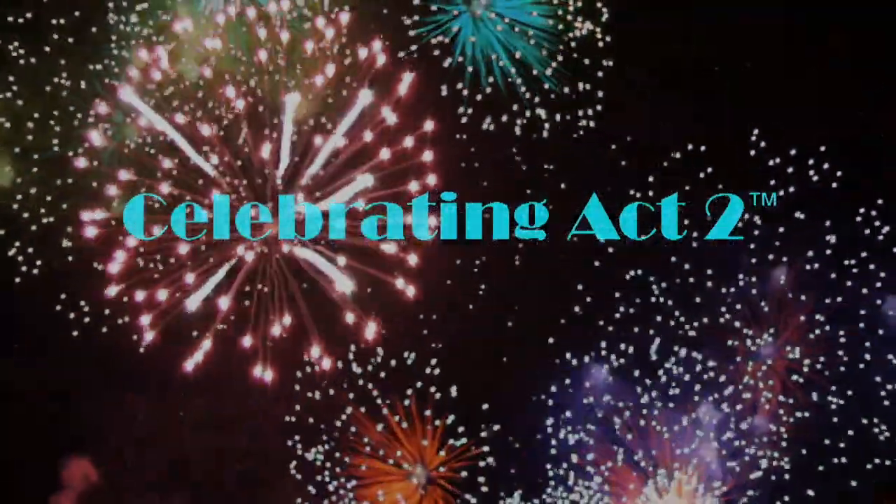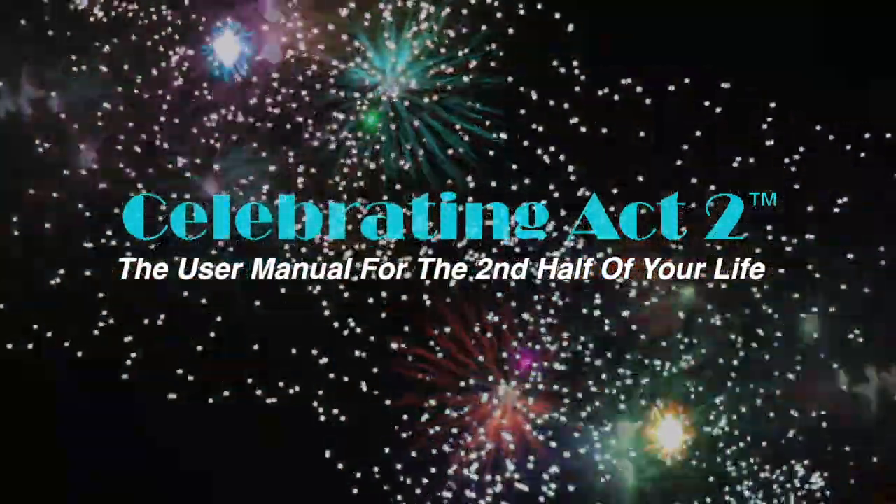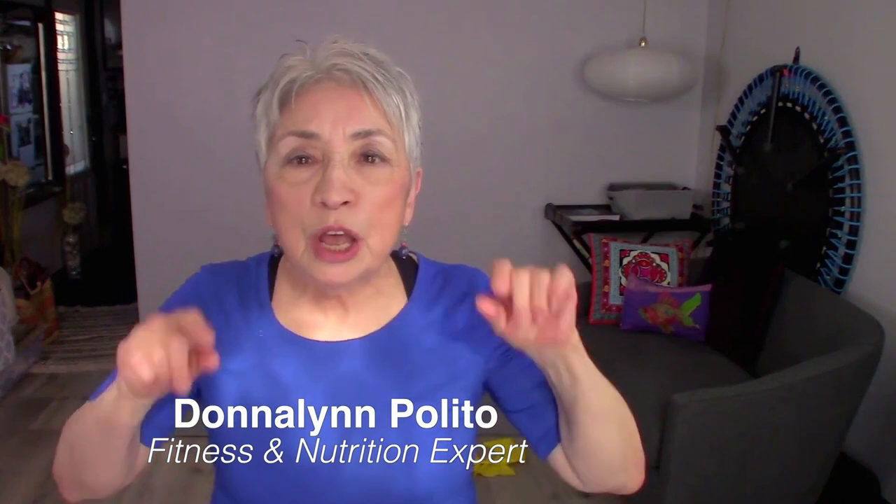Welcome to Celebrating Act 2 — the user manual for the second half of your life. I'm Donna Lynn from Vigor & Trim, a membership site for 50 and over where we help you get strong and healthy. Today you're at Celebrating Act 2, short and sweet, where I teach you one exercise and one nutritional tip so that you can be strong and healthy.